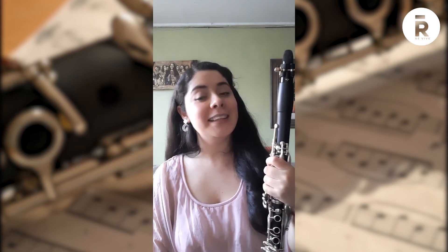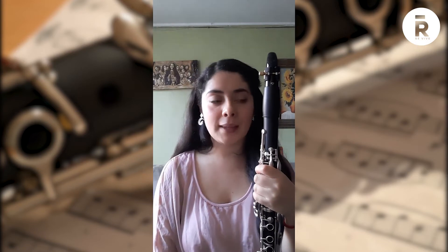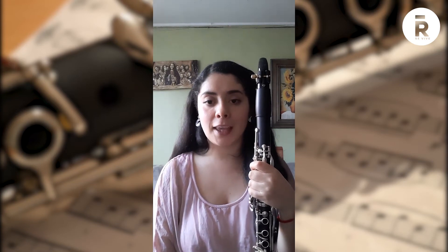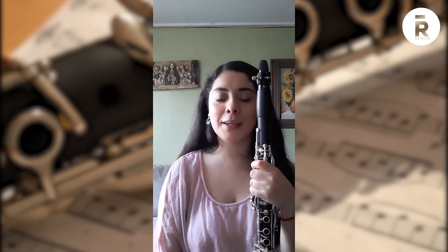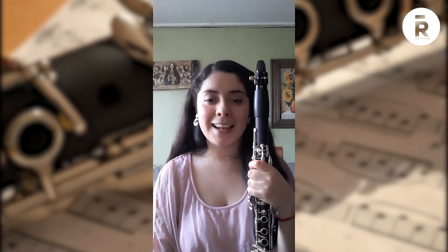Otra de las características importantes del clarinete es que tiene una amplia familia: tiene instrumentos o hermanos más graves y un hermano que es más agudito. El clarinete más cercano a este es el clarinete en la, que es un poquito más grande. Tenemos el clarinete píccolo, que es el más pequeño y más agudo; el clarinete alto; luego el clarinete bajo y el clarinete contrabajo, que es el instrumento que tiene un sonido más grave de todos. Otros familiares más cercanos del clarinete son el corno di bassetto y el clarinete di bassetto.